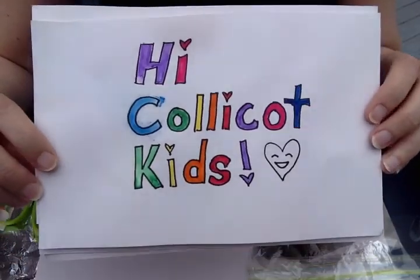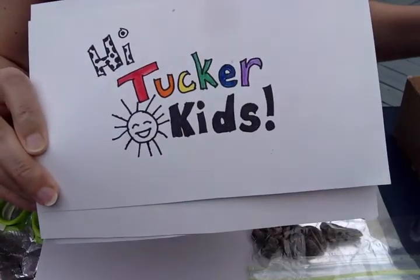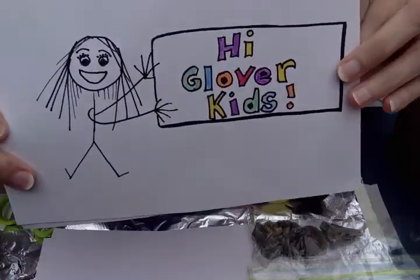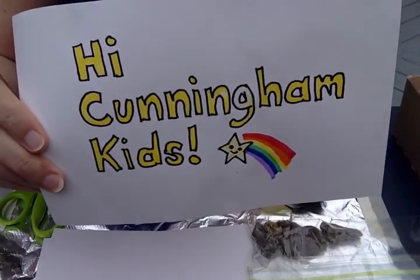Hi everybody! Hi to CollieCott kids, hi to Tucker kids, hi to Cunningham kids — oh sorry — hi to Glover kids and hi to Cunningham kids.